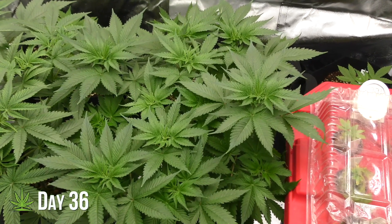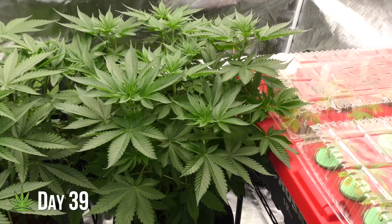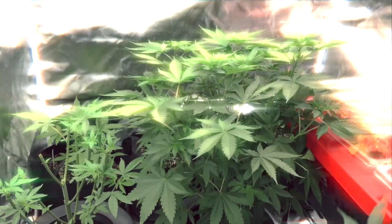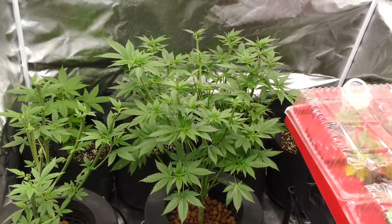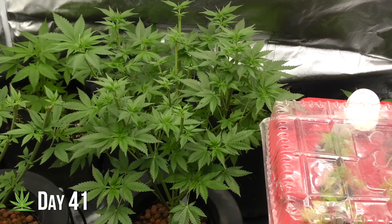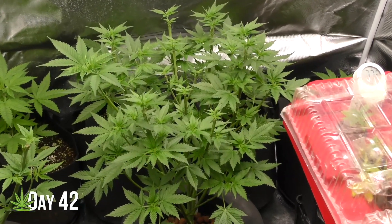Day 36 — at this stage, it's all about keeping the plant healthy: consistent feeding, light pruning, and some targeted defoliation. Since this is a mother plant, I took another round of clones. A strong mother can produce healthy cuttings consistently without slowing down. Now we're in full production mode — the plant is thriving, new growth stacked on top of new growth. Exactly what you want in a mother.